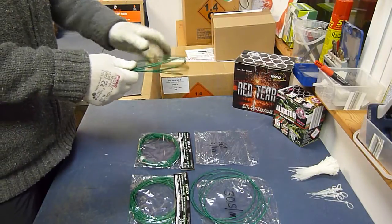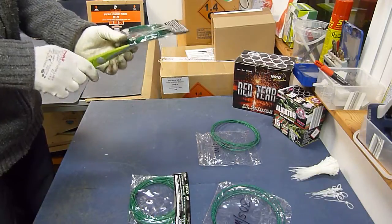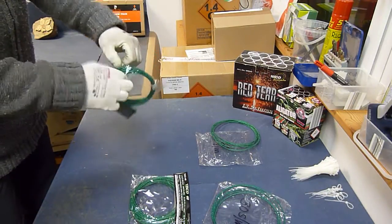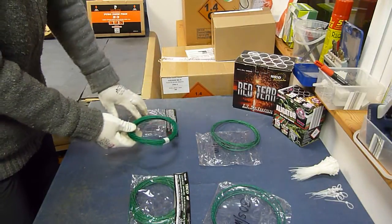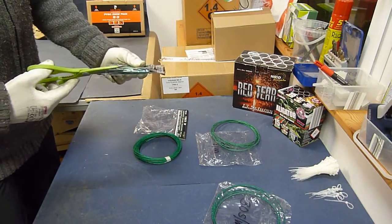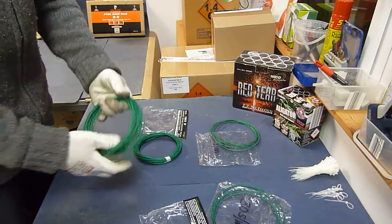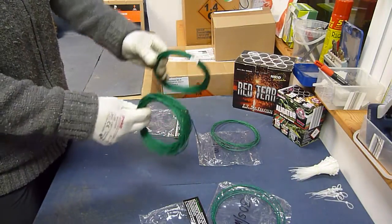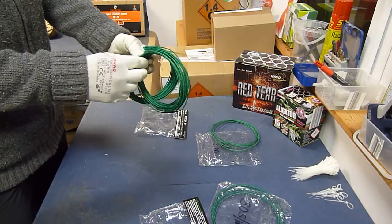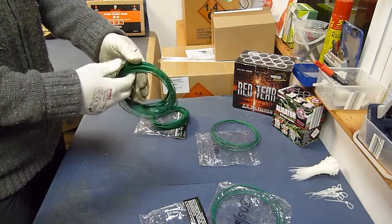Dann kann ich da sehr schnell hantieren. Hier ist jetzt der einzige Unterschied zwischen 30 und 60, dass hier ein Klebeband drum ist. Ich schneide die Seite ein – das hat auch einen Grund. Der einzige Unterschied besteht darin, dass jetzt um die 30-Sekunden-pro-Meter-Lütze ein Klebeband geklebt ist, und um die 60-pro-Meter-Lütze nicht – die ist lose und ein bisschen heller.